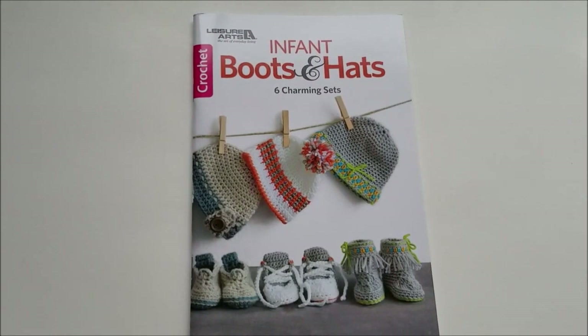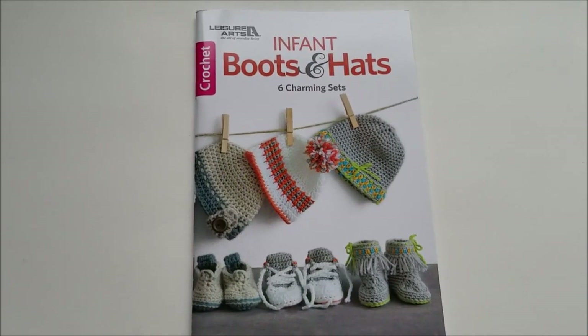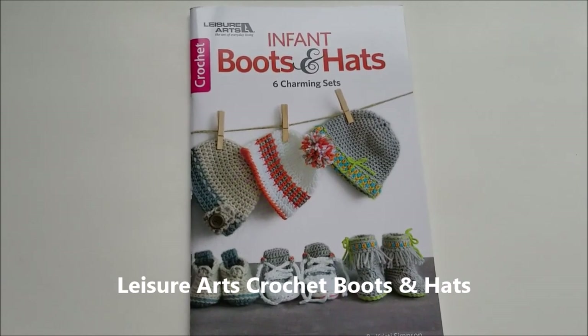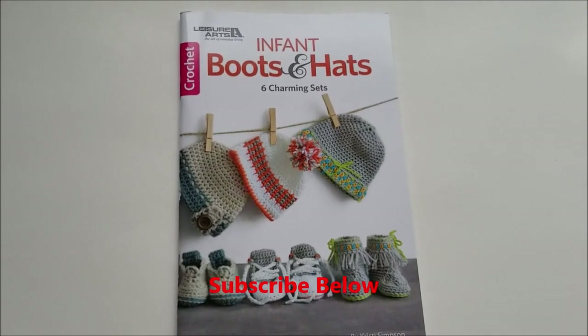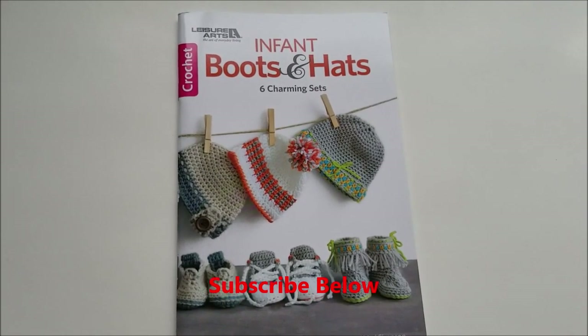Hi, it's Ann and welcome to our channel. Today we're going to talk about the Leisure Arts Infant Boots and Hats book, and this is a giveaway for the book. If you're looking for more giveaways, patterns, reviews of books and crochet and knitting and other crafts, please subscribe to our channel down below.